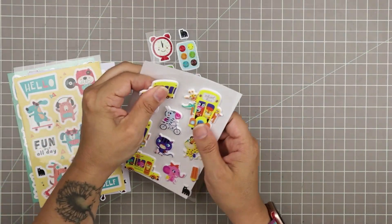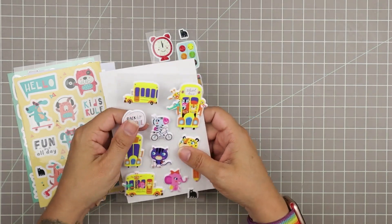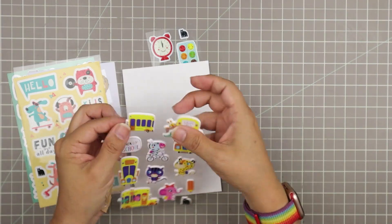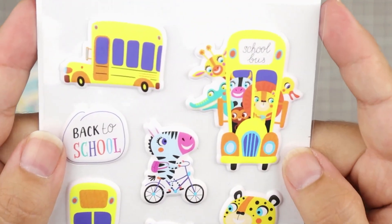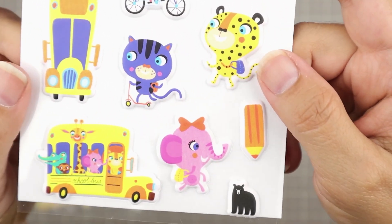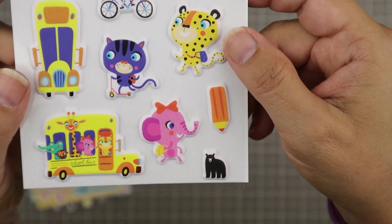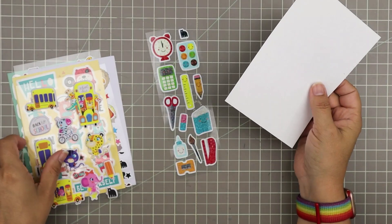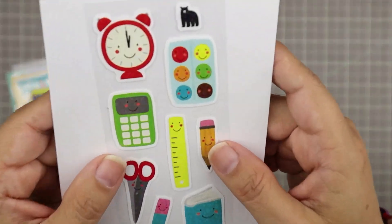Then we have the puffy stickers — always my favorite. I'm a very tactile person so I just love squishing them. They're so squishy, soft, pliable, and foam-like — just so soft and wonderful in every way. These are little animals on school buses on their way to school. Super cute — and of course the bear logo is even a little sticker. These are going to be fun to put on notes you send with your kids in their lunch boxes.